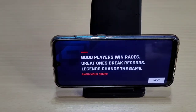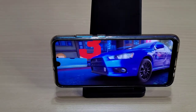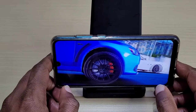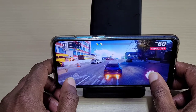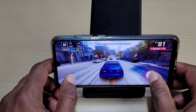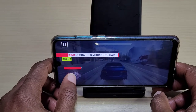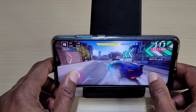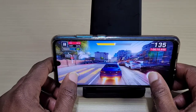Yeah, so it's not bad. We'll have another race and we'll see how it does — it doesn't seem too bad. There's a slowdown right there though, it basically just nearly froze.